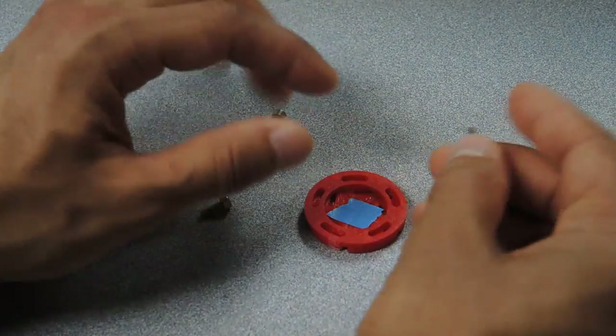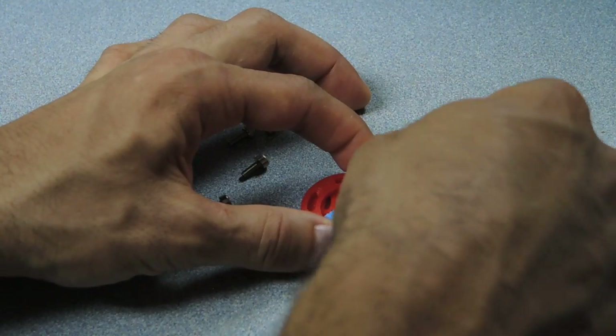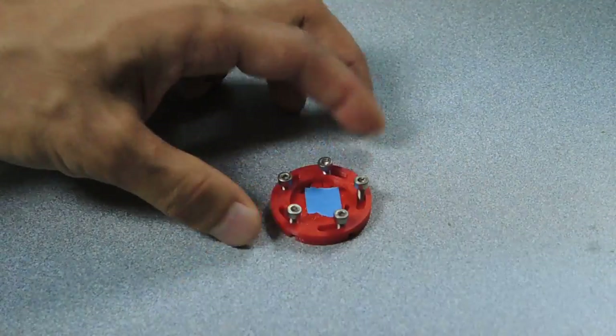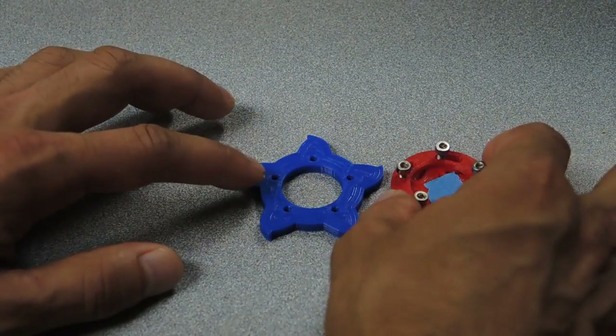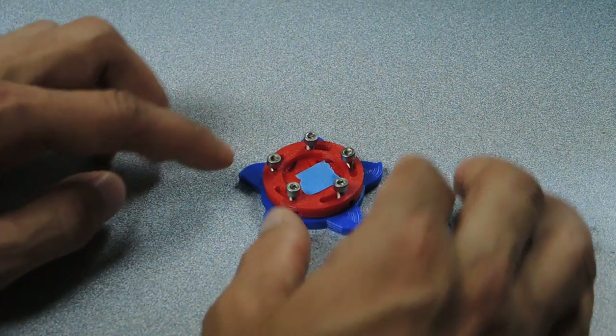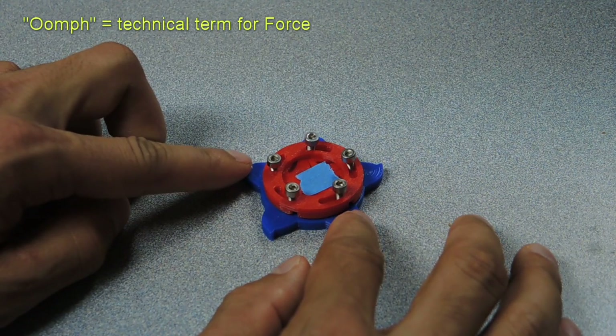Now I'm going to take the five M3 by 8 screws and place them through the assembly. We're going to attach these pieces to the front cover. Remember, the screws are going to be cutting threads into the plastic piece, so you might have to use a little bit of oomph.